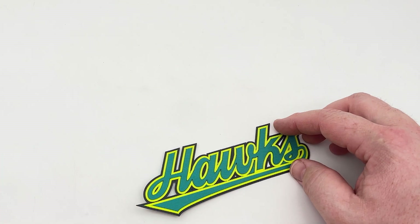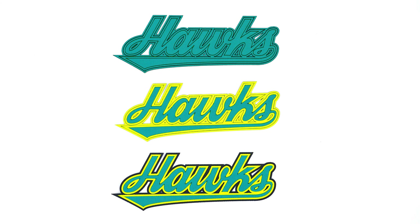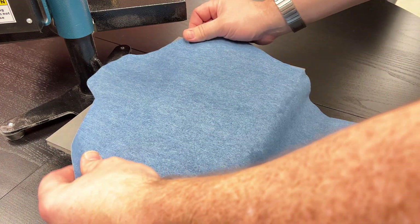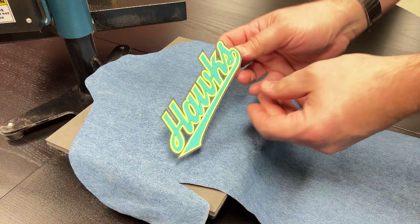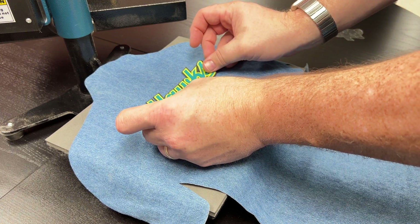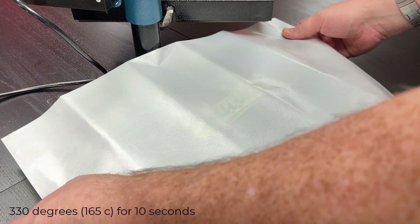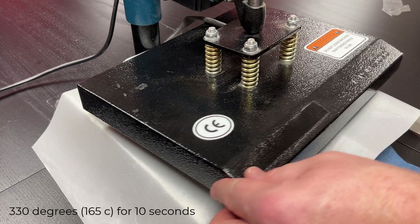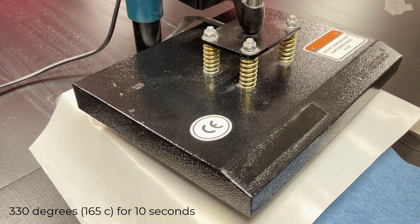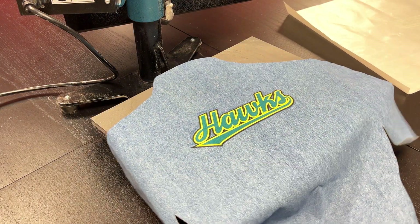A weeding tool from Stahls or tweezers are recommended for weeding. After the twill has been weeded, the final three-layer result should look like this. No matter if the design has one, two, or three layers, the next step is the same. Place the garment onto a heat press, peel the backing from the back side of the laser cut and weeded appliqué, and place onto the garment. Place a protective sheet over the part and close the heat press. Press at 330 degrees for 10 seconds. Then open the heat press, remove the protective sheet, and the laser cut appliqué will have permanently adhered together and onto the garment, requiring no sewing.